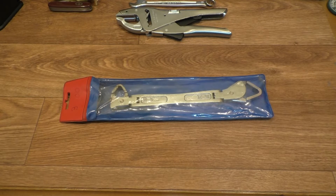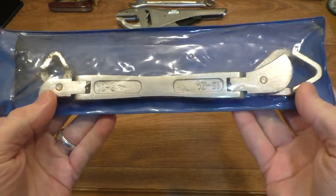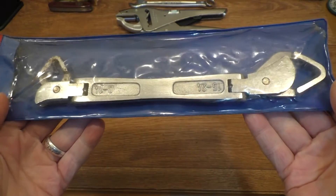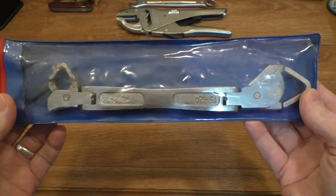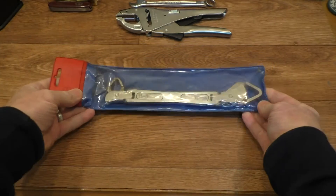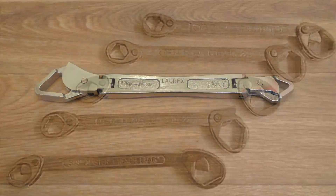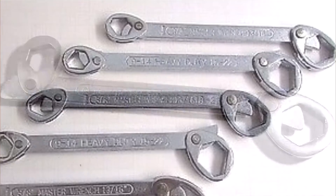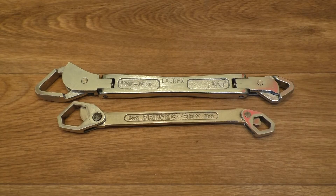Hello everyone and welcome back to the channel. Today I'm going to be taking a look at this little fellow for you, reviewing it and giving it a workout down in my workshop. We'll get it out of the packaging and have a closer look. I'm sure quite a lot of you out there at the car boot sale have come across very similar looking wrenches that look like this.